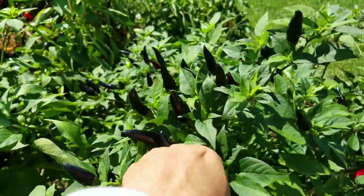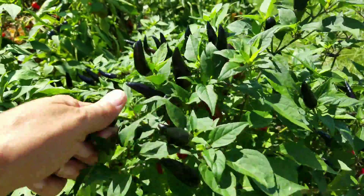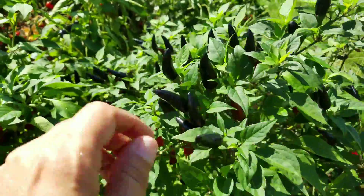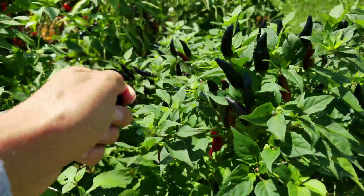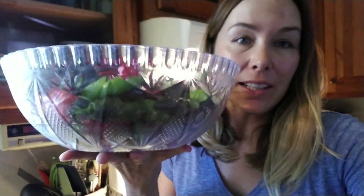First things first, we are going to pick three pounds of hot peppers. I got my basket — should have brought my shears — and I'm going to pick a ton of these. All right, I picked two and a half pounds of those hot peppers and sent my husband back out to pick another half a pound.